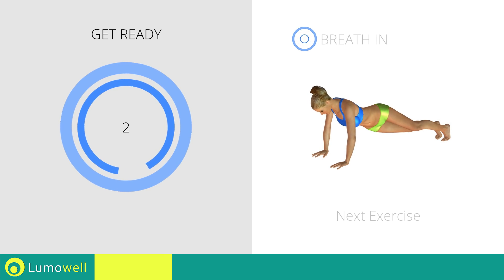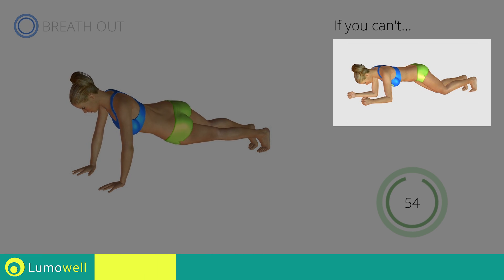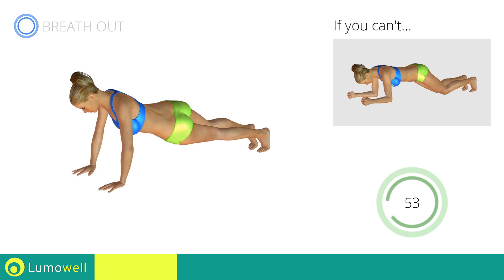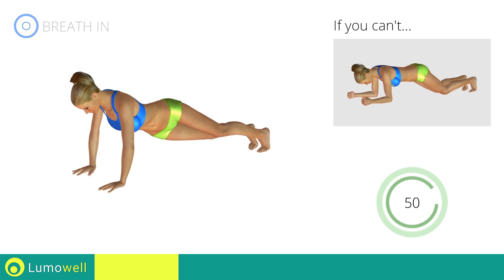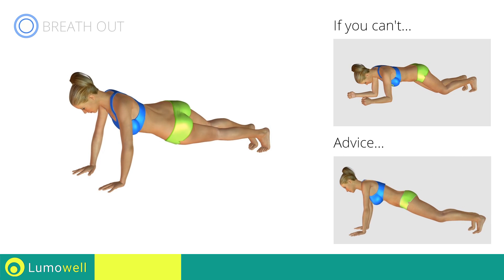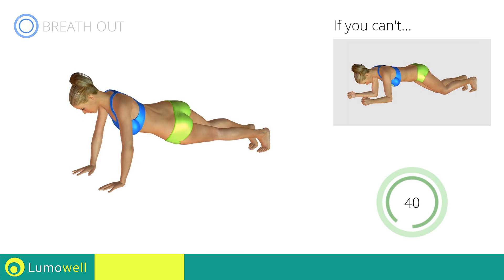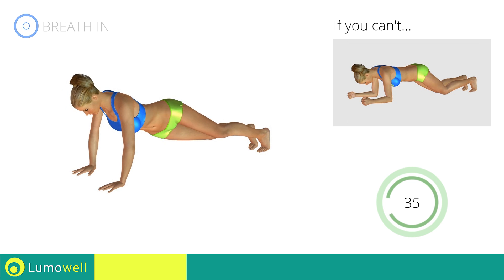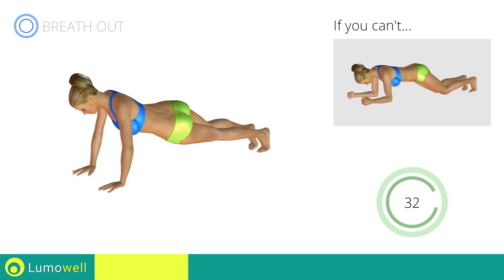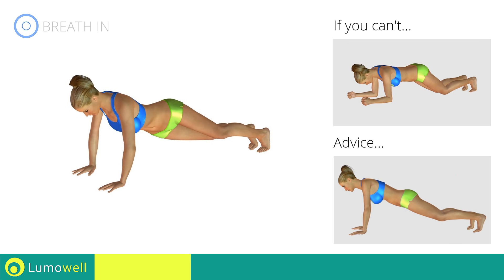Next exercise: plank with hip twist. Go! If you are unable to complete this movement, don't rotate the pelvis and rest your knees on the ground. Don't strain your neck by trying to look forward — constantly stare at a fixed point on the floor.